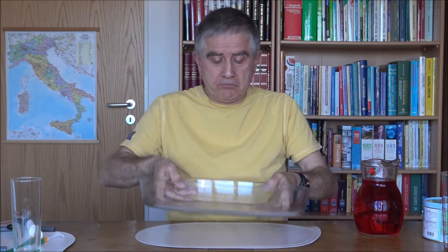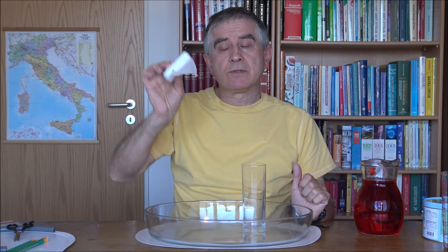Let's move on to the second experiment. Meanwhile, take a glass basin — to avoid getting wet. Now take a glass. Then take a piece of gauze and cut it — this one is fine, you need to cut a piece of it.